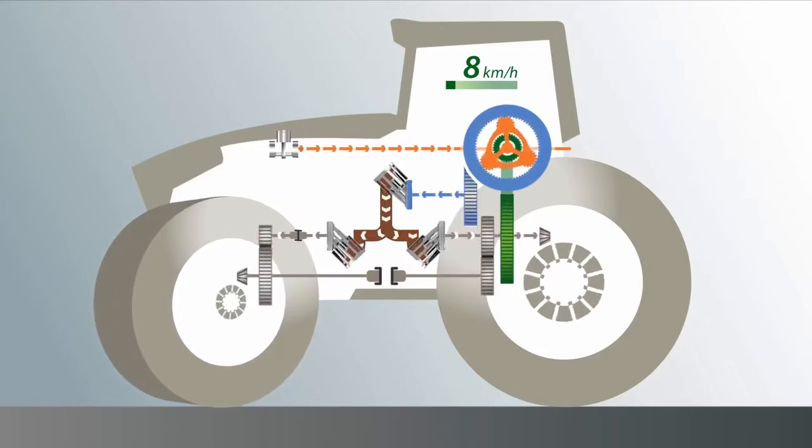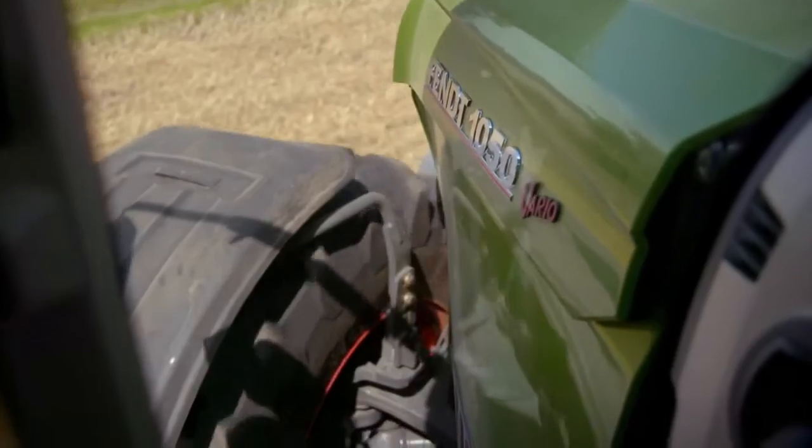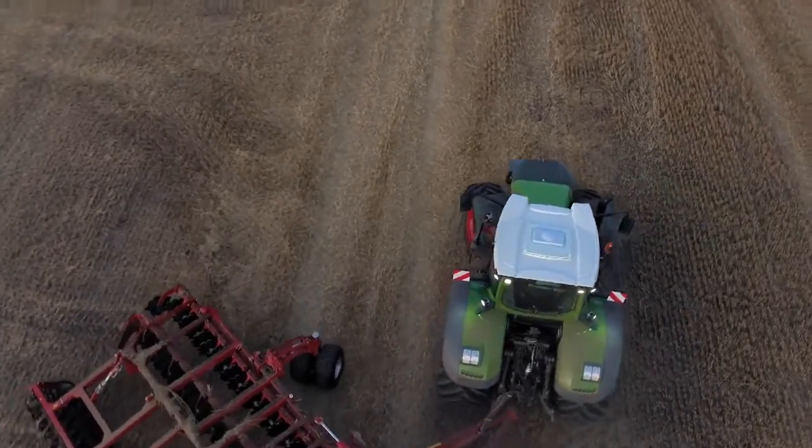When negotiating curves, the front wheels must drive a longer distance than the rear wheels. And because the oil from the hydraulic pump can be freely distributed to both hydraulic motors for the first time, the speed on the front wheels automatically increases. The higher speed on the front axle pulls the tractor actively through the curve. It's the pull-in turn.